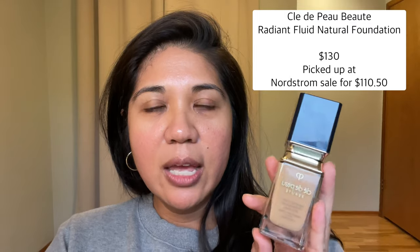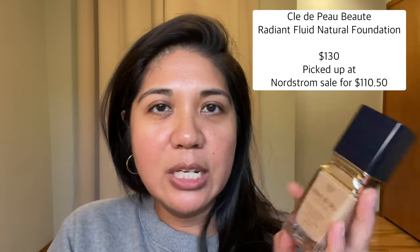I showed in my previous videos that I had picked up the Clé de Peau natural radiant foundation — it's kind of the opposite of the matte one that came out last year — and I'm loving this. It's probably one of my favorite foundations of this year's releases, up there in my top five. I also picked up this bronzer in the last three months, one of their cream blushes, and two eyeshadow quads at a recent Macy's sale.